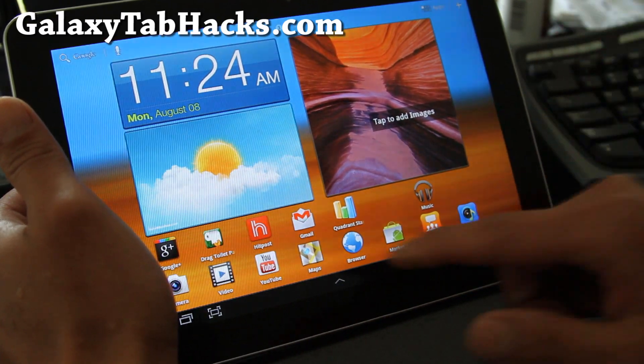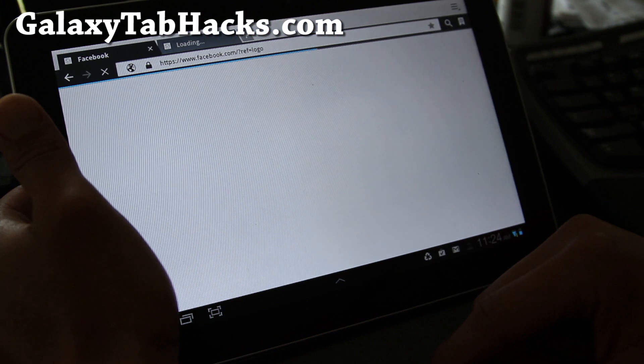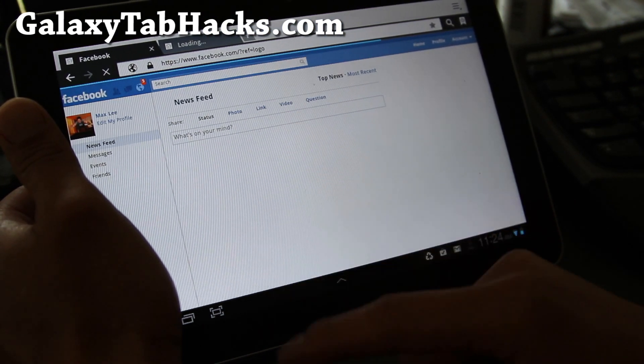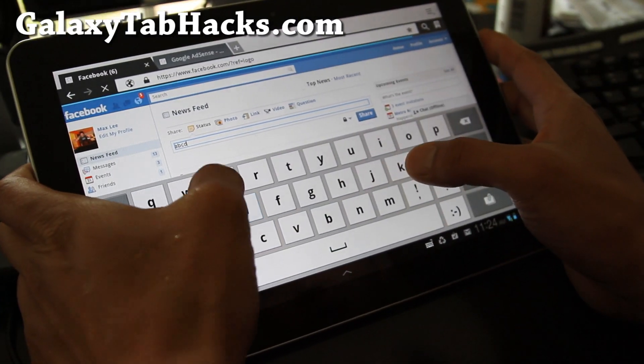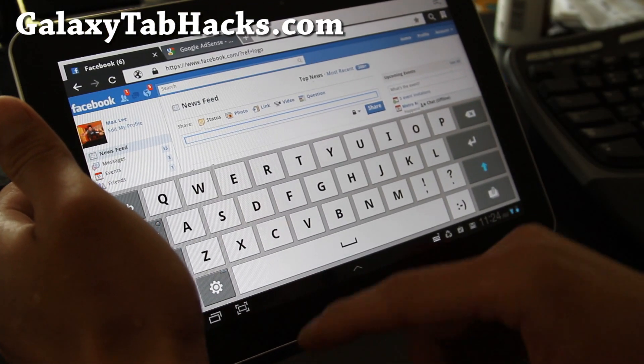But I tried it out and it works really well — there's no lag. There used to be lag when I go to Facebook and when I type it would just lag really bad. But now it doesn't lag — A, B, C, D, see? It doesn't lag. That's one of the cool things about it.